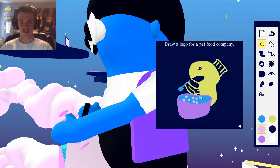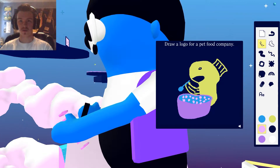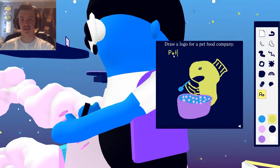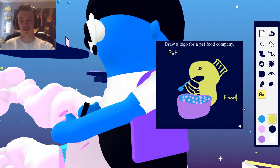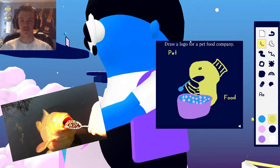I'll just get all of these cereal bits in here. And I guess logos usually have like words or something, right? Pet. Food. Oh, that's nice — that's really good. Yeah, I'm very happy with that.